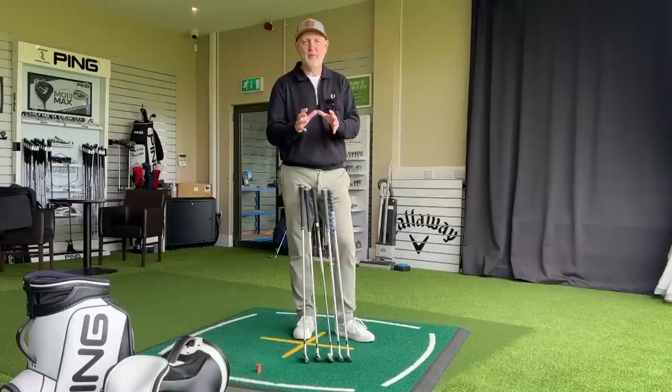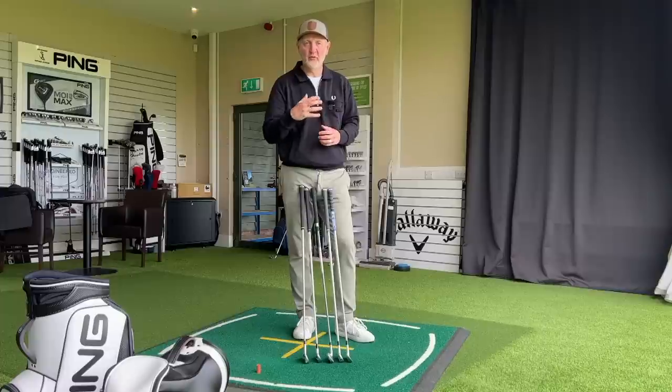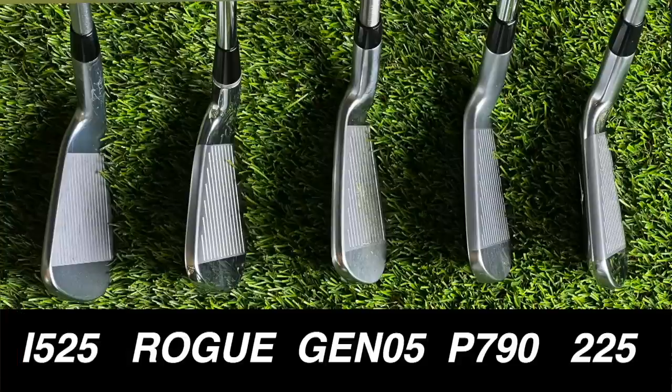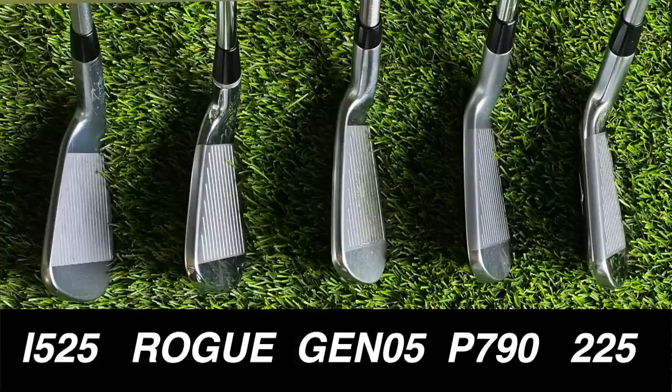One thing that will be very prevalent in your decision making process is the way these things look — and not just shelf appeal. At address these clubs are all very different. The Ping has by far the thinnest top line and neatest profile at address. At the other end of the spectrum, the Callaway sits quite bulky at address, more compact in heel-to-toe length but with more of a game improvement style feel to it.